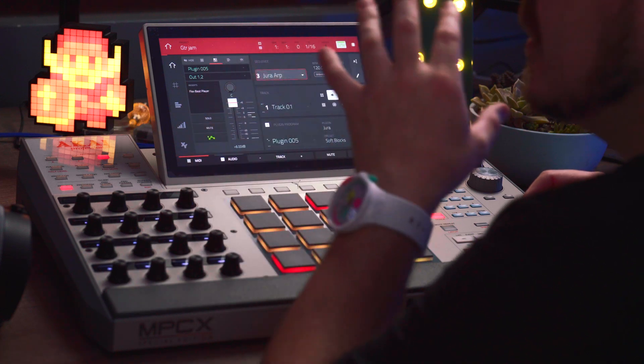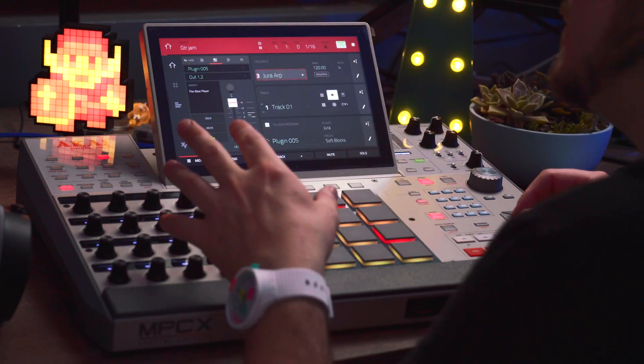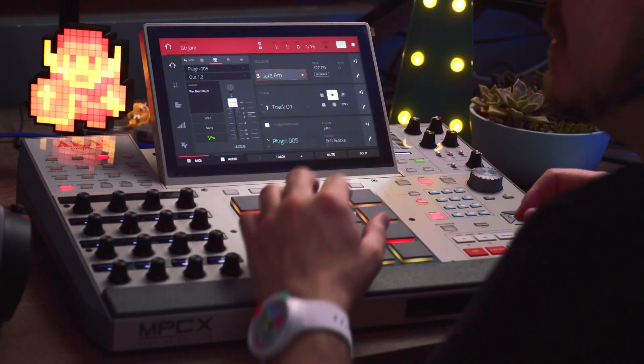Hi everybody. They say that those who love you the most hurt you the most, or at the very least they tend to be the most critical of you — and that's why I know my dad loves me. Since I am a pretty massive MPC fanboy, I'm also at times one of its biggest critics, and today I want to talk to you about FlexBeat, a paid plug-in effect that came out last week for the MPC.